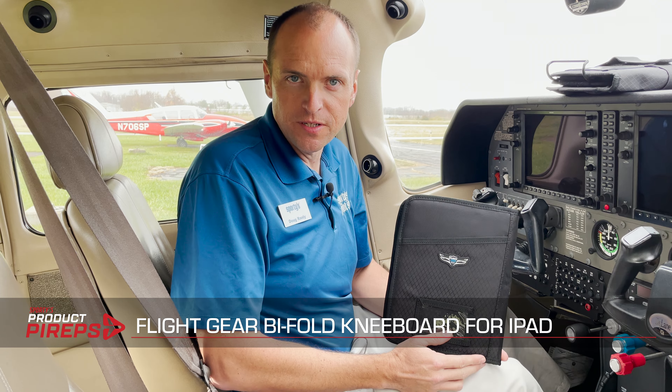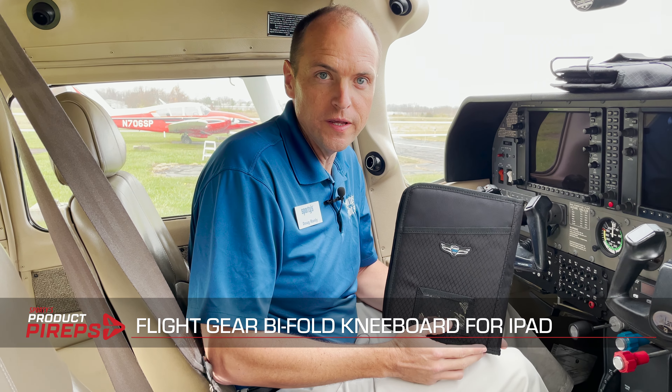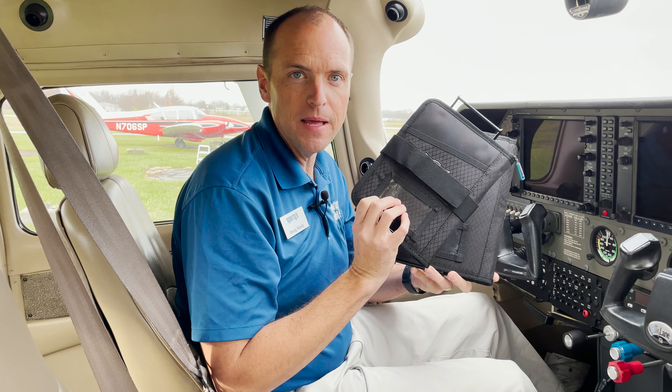Hello, and welcome to another one of Sporty's Product Pirate videos. My name is Doug, and today we're looking at the Flight Gear iPad Bi-Fold Kneeboard from Sporty's. We have two different sizes: a larger size for the 9.7 to 11 inch iPads, as well as a size for the iPad Mini.